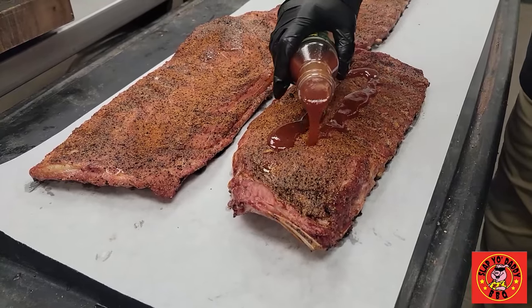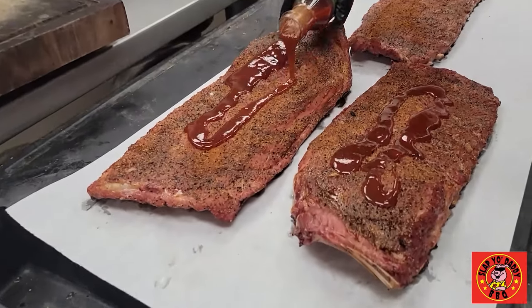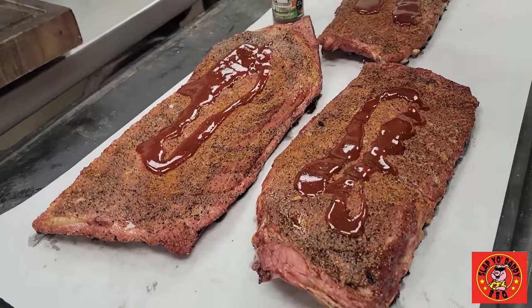Folks, if you want to try something unique on your ribs, go ahead and try some sauce. You can use mine, you can use anybody's sauce. The Carolina Tangy has a nice kind of balance of heat, a little bit of sweet, a little bit of tanginess.